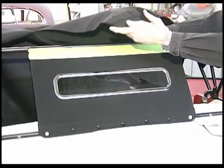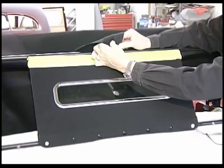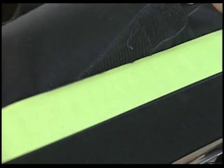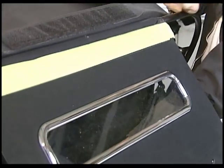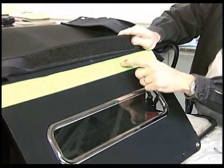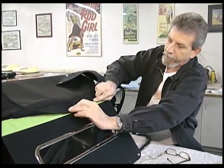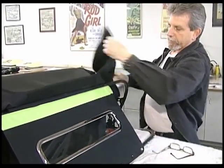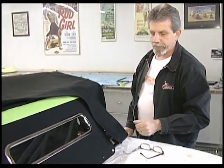Lay the top up on here, take the inner flap and feed it through between the window curtain and the H piece. Pull the flap all the way through — you can see where this Velcro and the other Velcro are going to come together. Now it's not sticking and you're not fighting it. Once you have the flap pulled through, pull the quarters down and snap all the snaps.